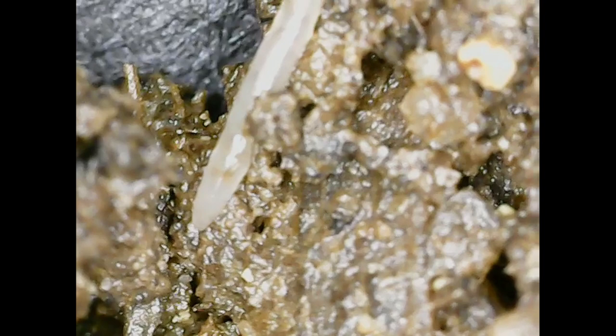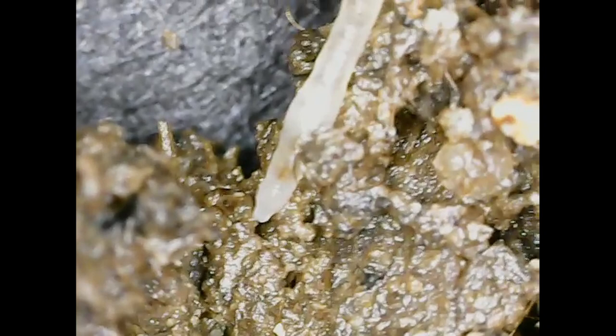Potworms can live in conditions that overlap a lot with what red wigglers and European nightcrawlers can live in. The issue is they also thrive in conditions that red worms and European nightcrawlers don't really like and that can actually end up killing them. Potworms prefer very acidic and very wet environments, or environments where there's a lot of fermentation going on, which can lead to higher acidity. When the environment reaches conditions they prefer, they can explode in population into the millions very, very quickly.